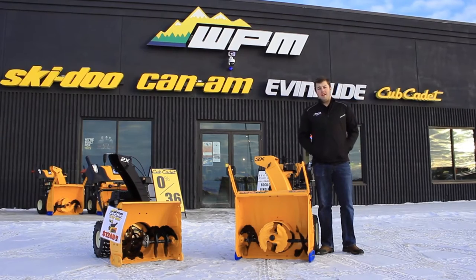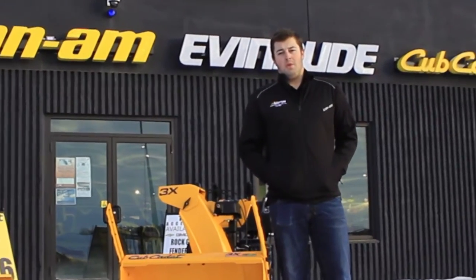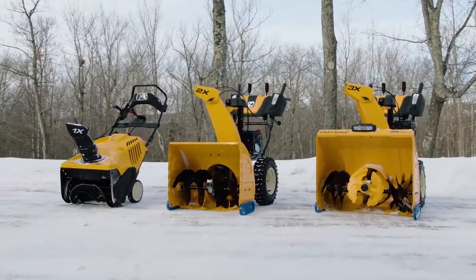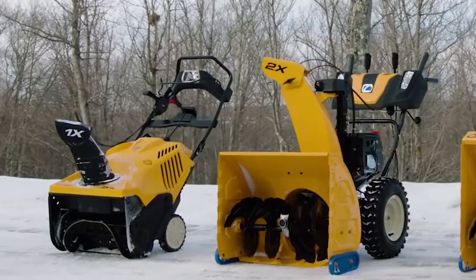Hey guys, it's Colton. Here at WPM, we love snow. We have ways of riding in it and ways of clearing it. Meet the Cub Cadet 1X, 2X and 3X series snowblowers.